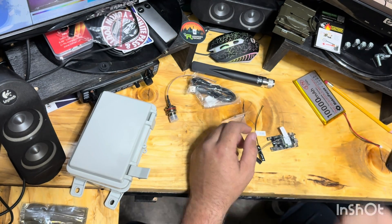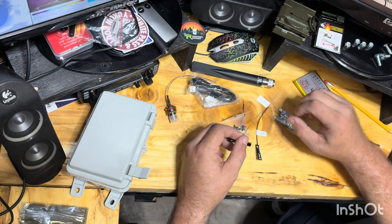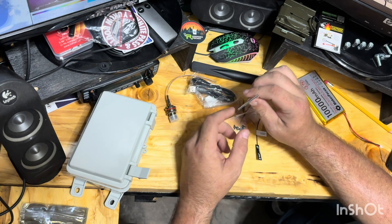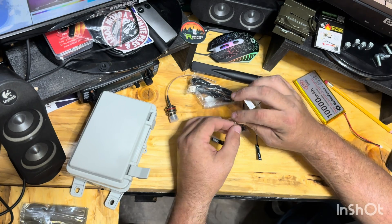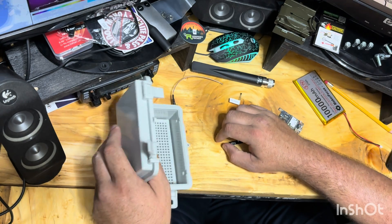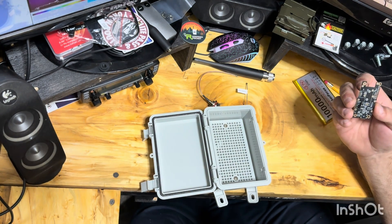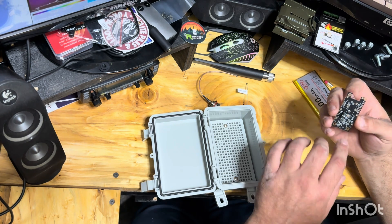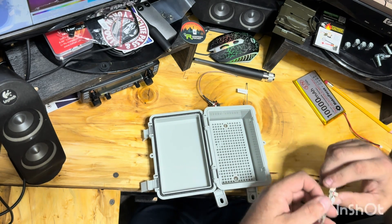We'll save the included coax adapter for another project. We've got a Bluetooth antenna and some two-sided tape — we're going to stick it in the bottom of this box since it's going up in the air. The rack board is going to be mounted to this. Looks like there are some little holes we can zip-tie the board through correctly.